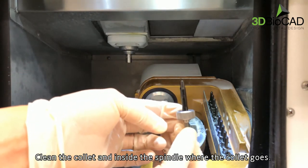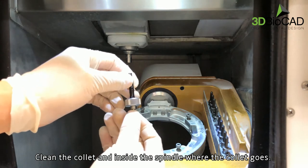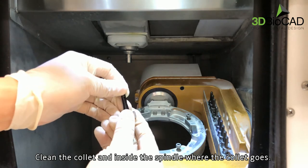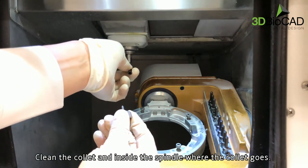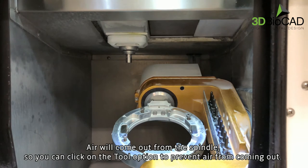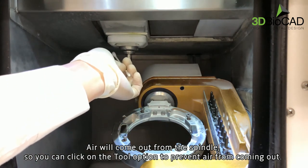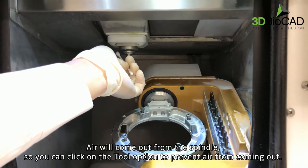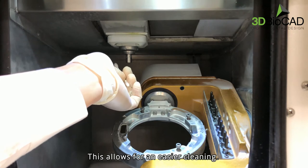Clean the collet and inside the spindle where the collet goes. Air will come out from the spindle, so you can click on the tool option to prevent air from coming out. This allows for an easier cleaning.